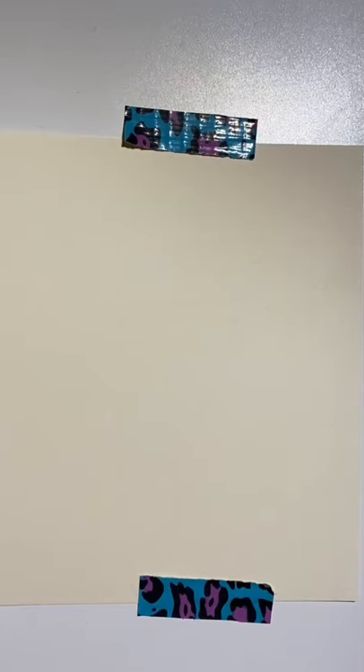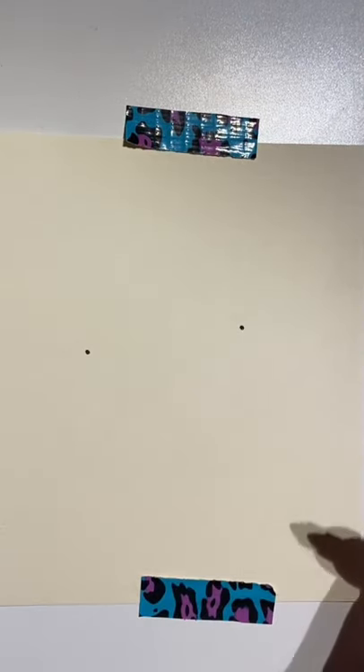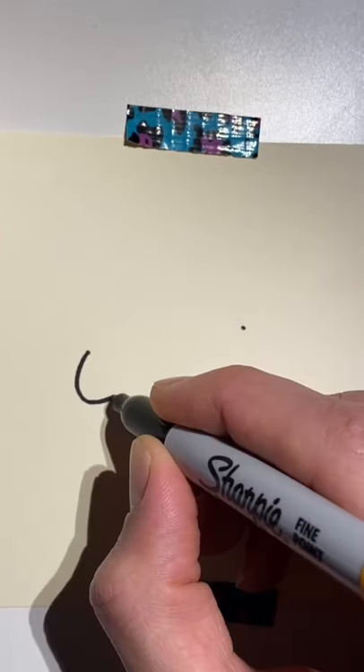How to draw the Nike logo. I know what you're thinking — everybody knows how to draw it, but check it out. Put one dot here, and then one dot slightly higher over here. Draw a curvy line there.